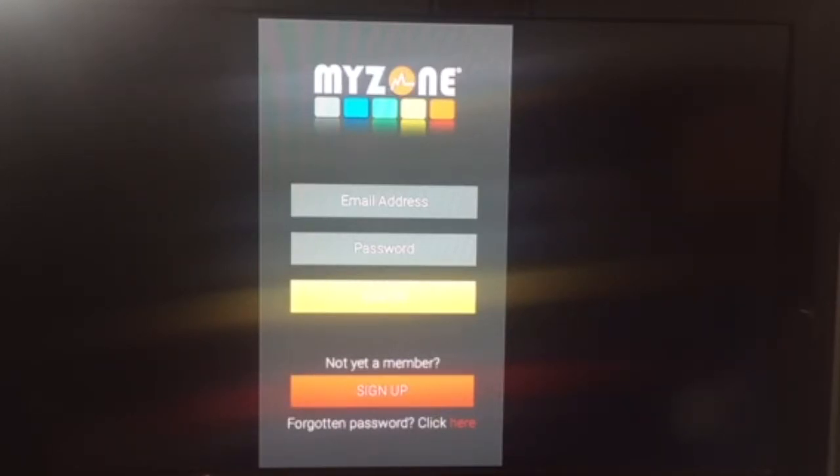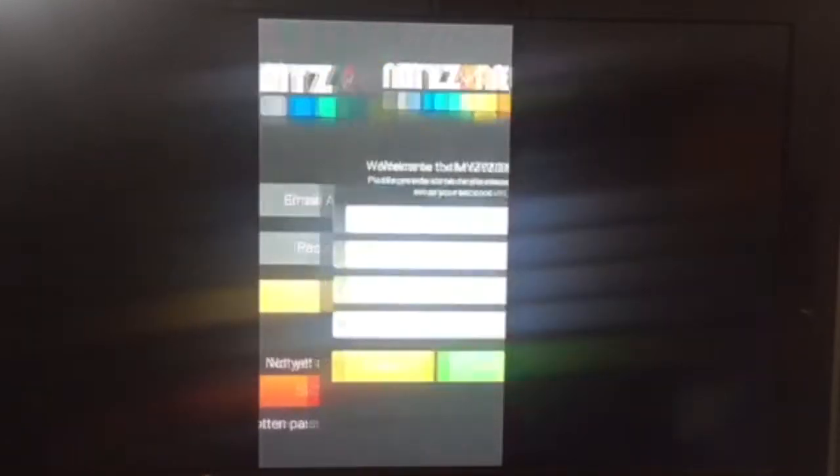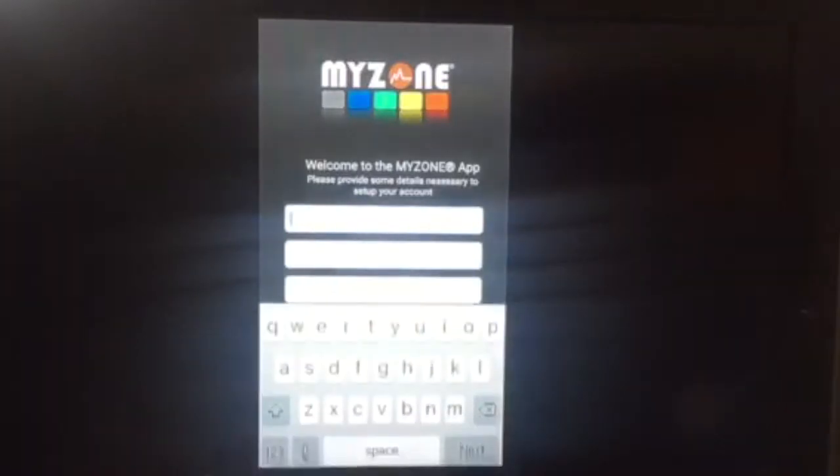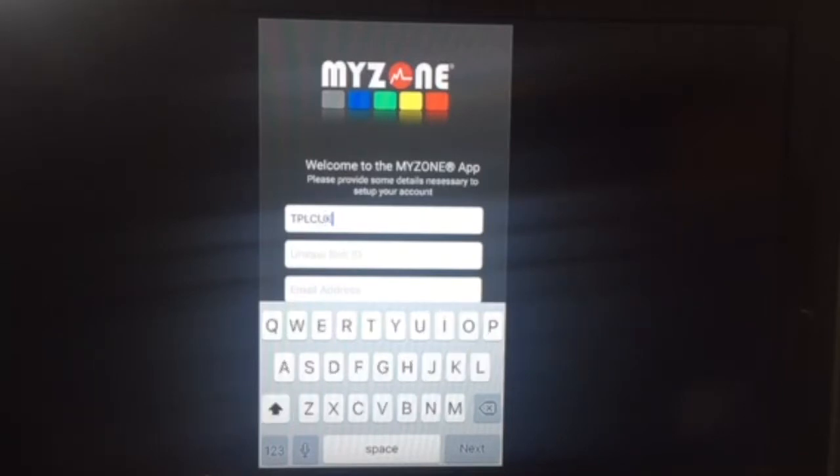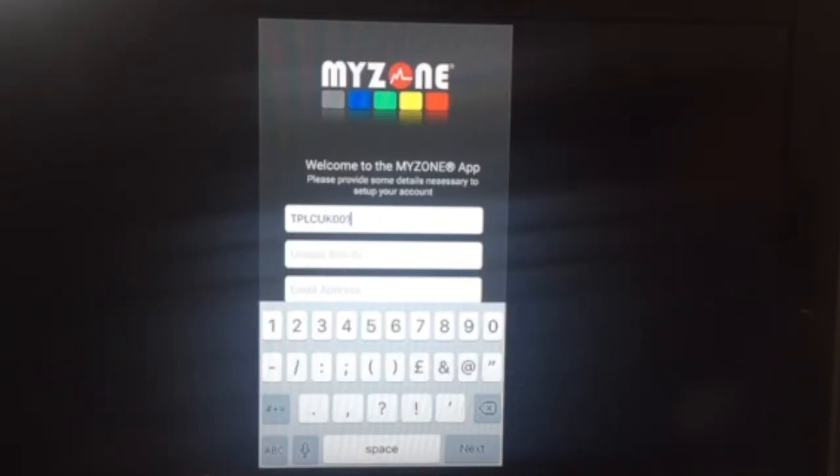When you get to this screen, all you've got to do is tap the button at the bottom that says sign up, and that will take you across to the next screen — step one of three — where you've got to enter some details. You've got to enter the facility number which is TPLCUK001. Once you've typed that in, the Park Lane Club logo will appear above that box, just so that you know that you're linking with the right facility.